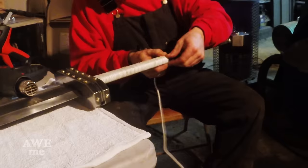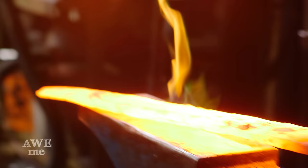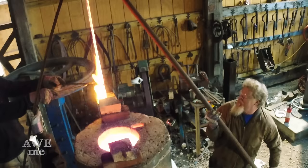Just the sheer size of this sword made it a very difficult build. In the end, I think we created something that the black swordsman himself would be proud to wield.